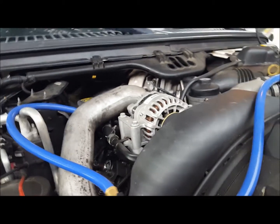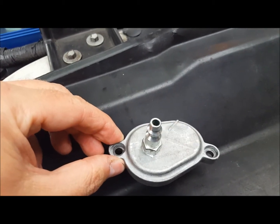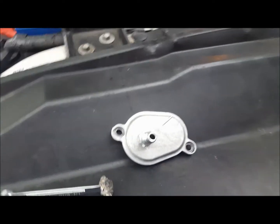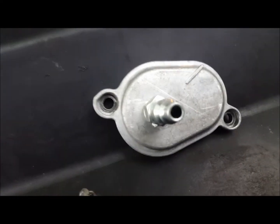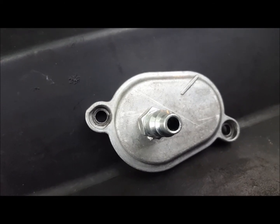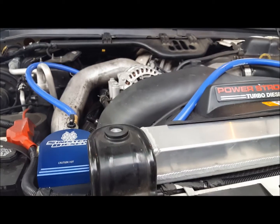You pull that cap off and replace it with the cap that you made. Hook up the hoses, pull the lower radiator hose off, let the radiator and the block drain a little bit until it stops, and then you just blast it with water and air. That's really the whole thing.